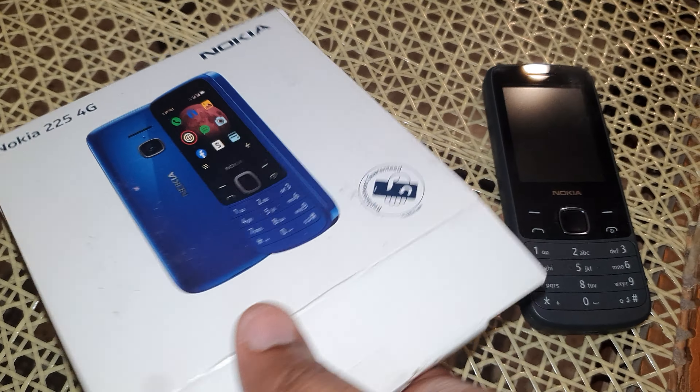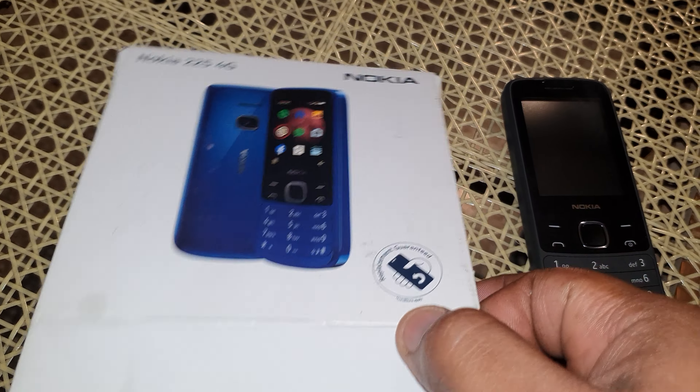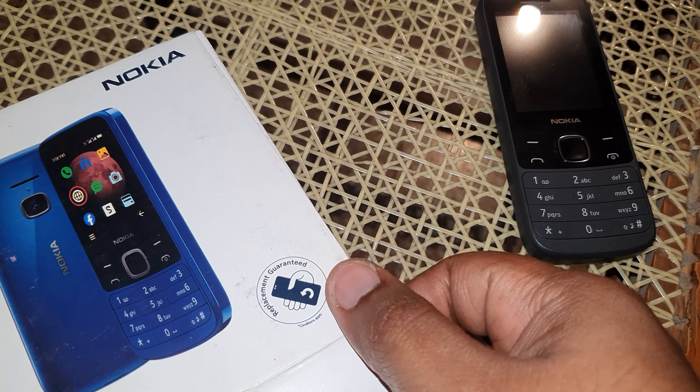It does take a while when you do it one-handed. One thing it says on the box is 'replacement guaranteed' — that is true for a year. If you have any issues, it's a one-year warranty when you buy the new phone.